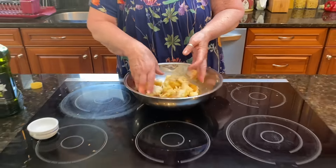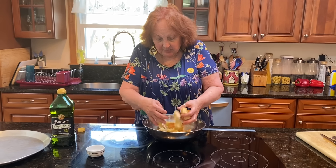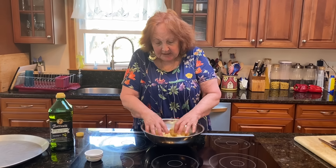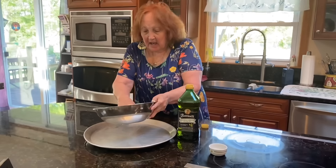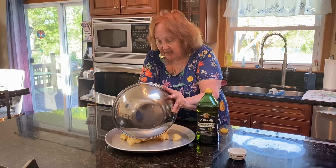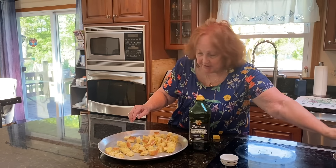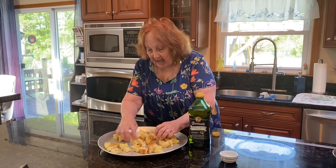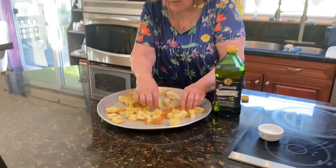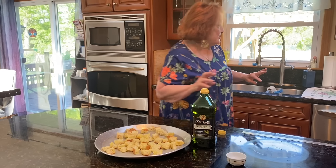You mix it around and make sure you get all the bread covered. Then what you're going to do is put it on a pan. I have the oven heating up at 400. Spread it out and put it in the oven at 400 for about 10 minutes, or until the bread gets crusty and crunchy. It's going to be delicious in the salad.